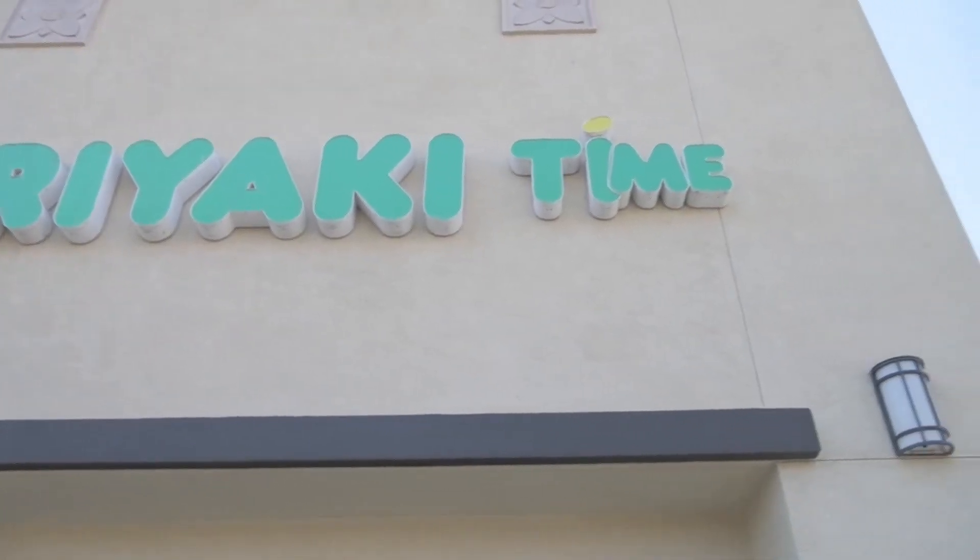Hey, so we are here at Teriyaki Time, and this is in north of Tomas. This might be the best teriyaki I've ever had in the Sacramento area, dare I say that. We're going to take a look at how they make teriyaki chicken and then what they do on the grill.